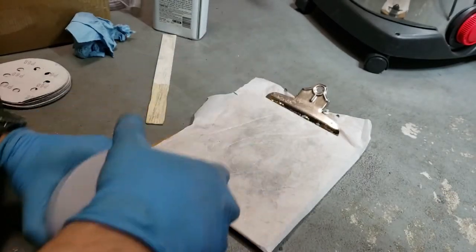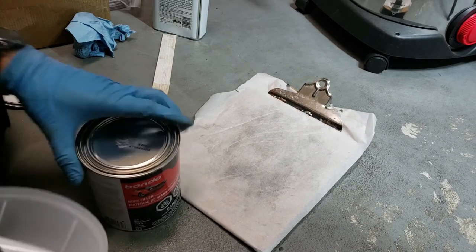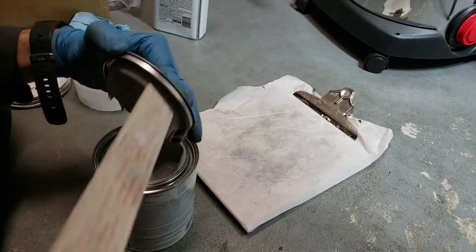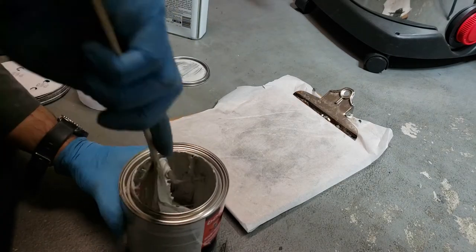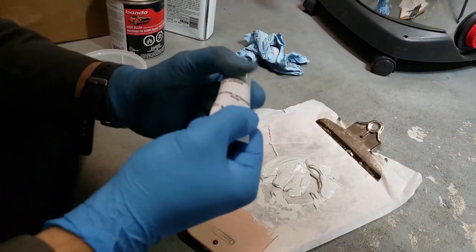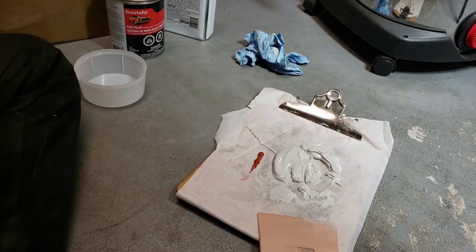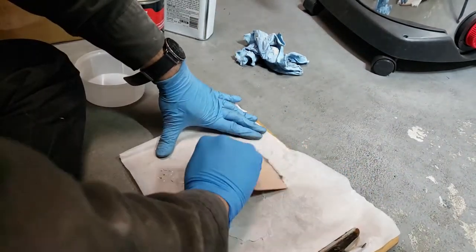Now it's time to mix up your regular body filler, just like how you mixed up the Bondo glass. Scooping off what's stuck on the lid, mix it up just like the Bondo glass — scoop out what I need, knead the hardener, squeeze out what I need for the hardener. Now mix until uniform.